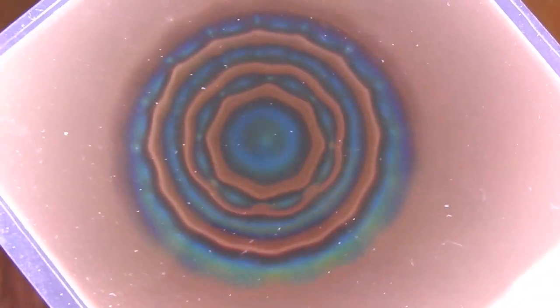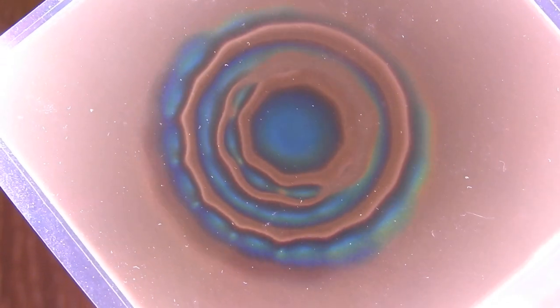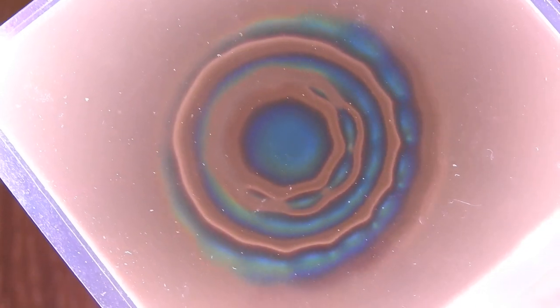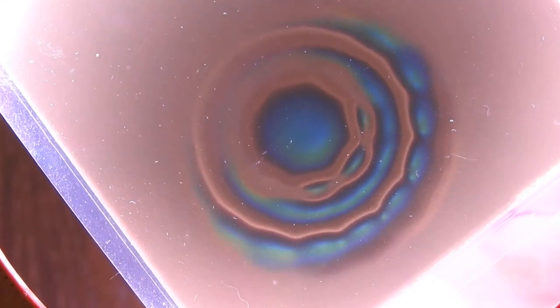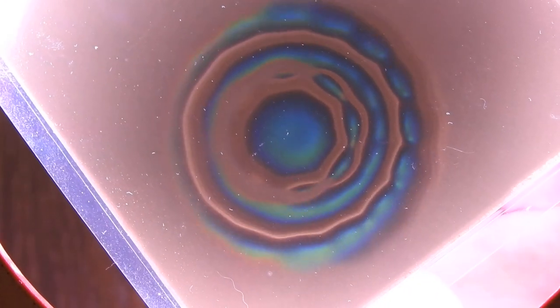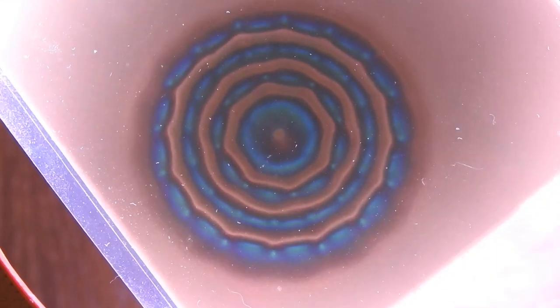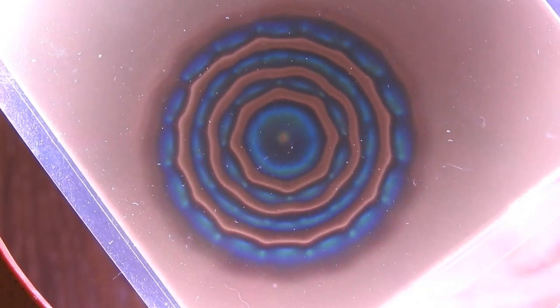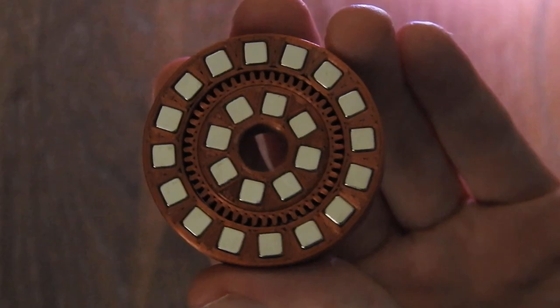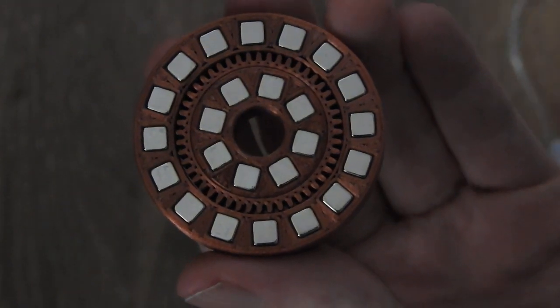Hello everybody! In this video I will show you a special magnet array that consists of two ring arrays. What you can see here is an array under a magnetic viewing film. I'm just tilting and turning it so you can get a bit of an idea of what the field looks like, and this is what the array itself looks like.